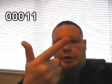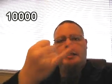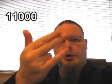1, 2, 3, 4, 5, 6, 7, 8, 9, 10, 11, 12, 13, 14, 15, 16, 17, 18, 19, 20, 21, 22, 23, 24, 25, 26, 27, 28, 29, 30, and 31.